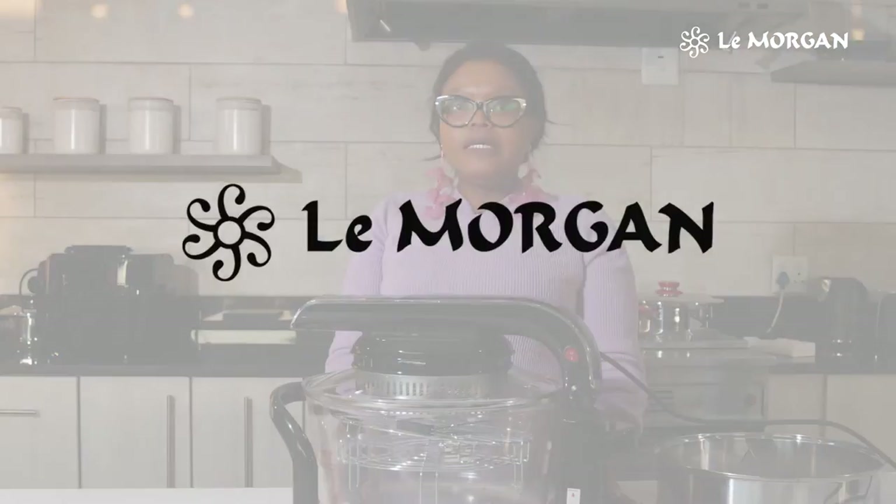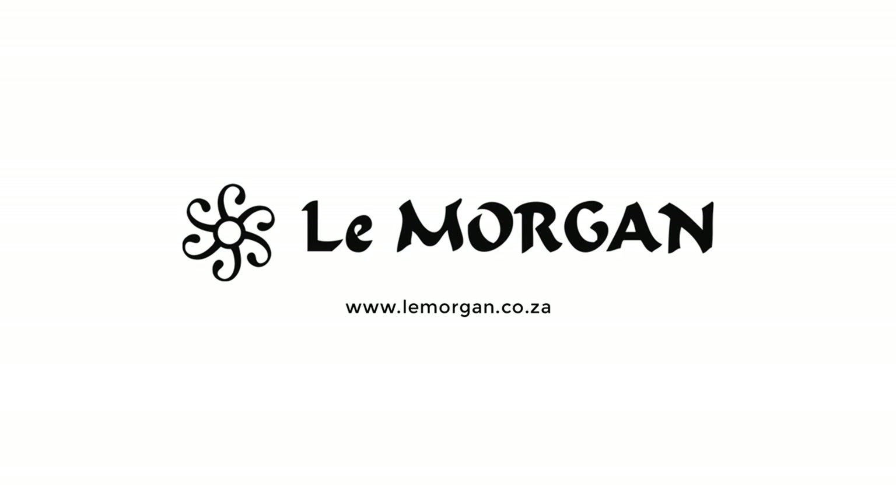I'm sure you would love to get a convection oven for your home. All you gotta do is go to our website at www.limogin.co.za. Thank you.